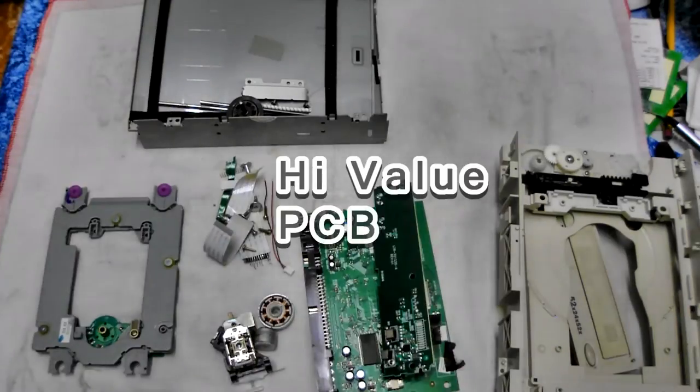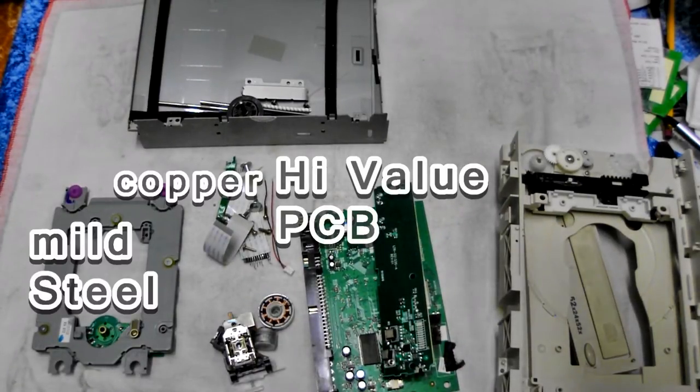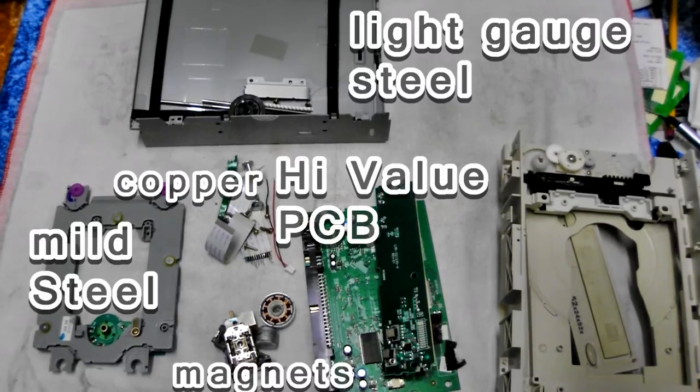Too fiddly to separate. So here we have high value PCB, some copper, steel, magnets which I'll show you later, and ABS plastic.